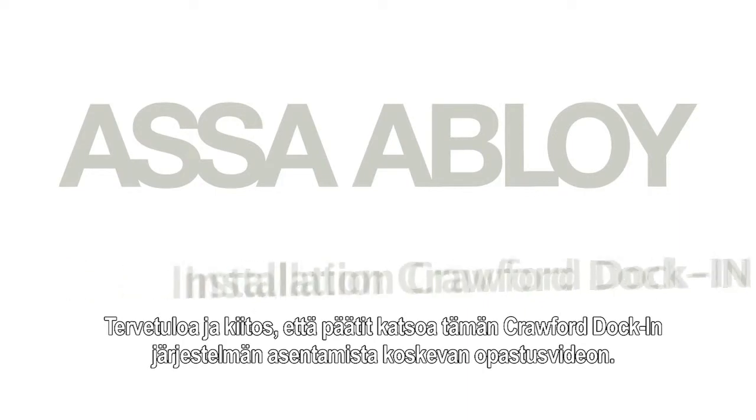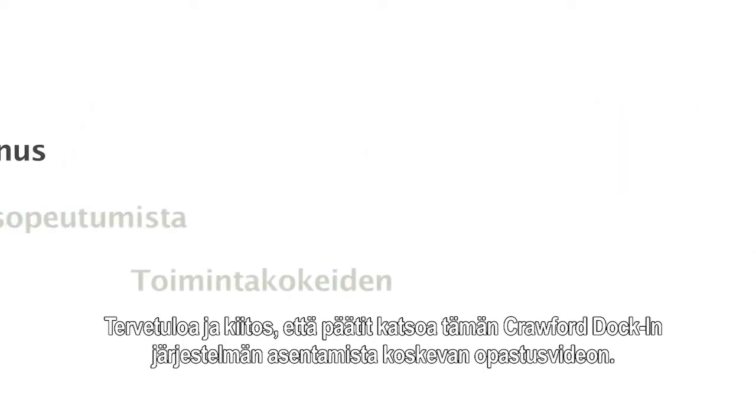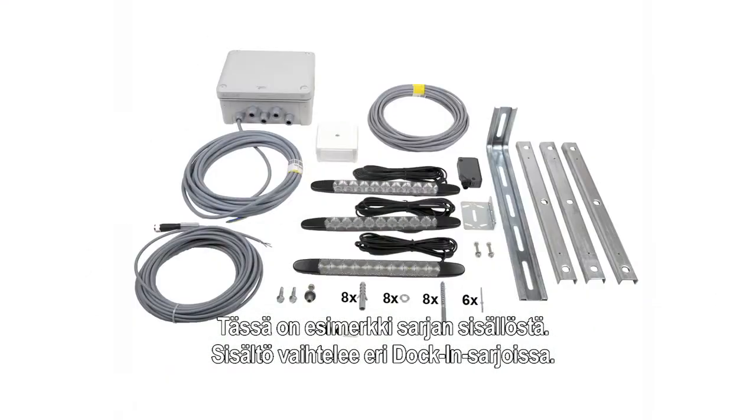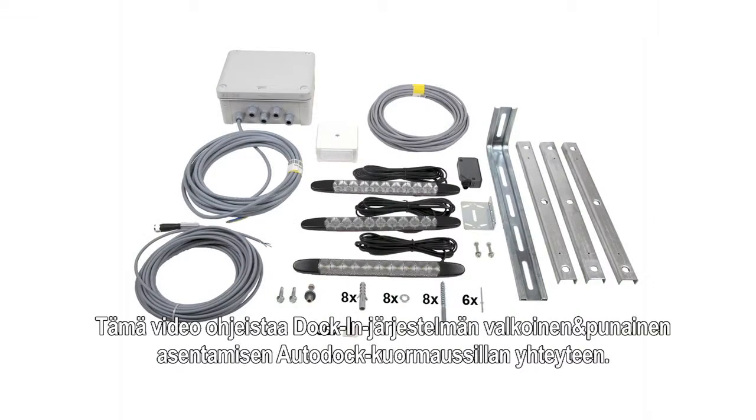Welcome and thank you for watching this video tutorial about the installation of the Crawford docking system. This is an example of the content of the kit. Content differs per docking kit. This installation shows you how to install the docking white and red for auto dock.